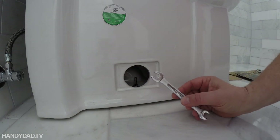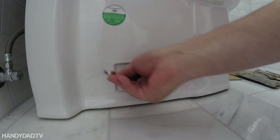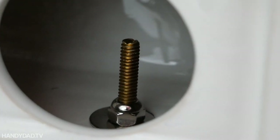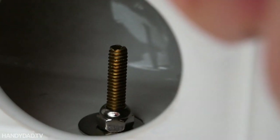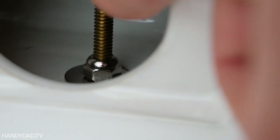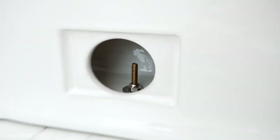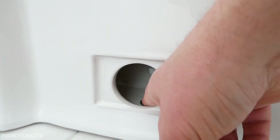It turns out it's an 11-millimeter nut. You see that little slot on top of that screw? That bolt goes down into the toilet flange and it's got an oblong head on it. That slot shows the orientation of the bolt in the toilet flange. I had a devilish time getting that nut tightened.